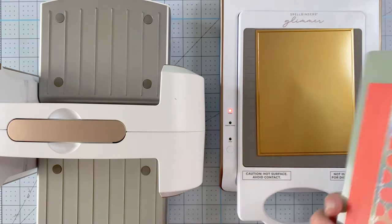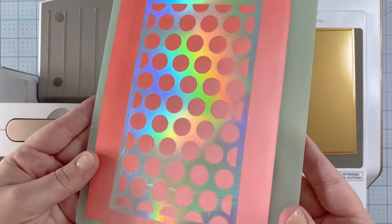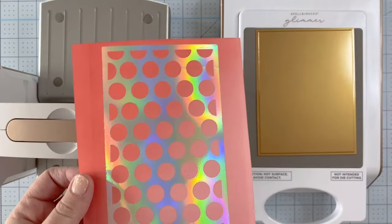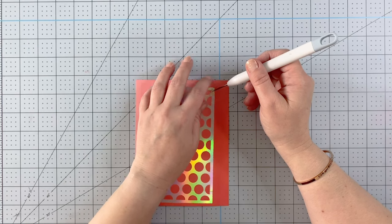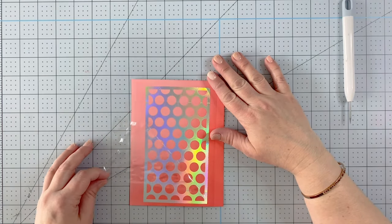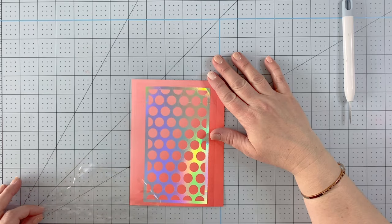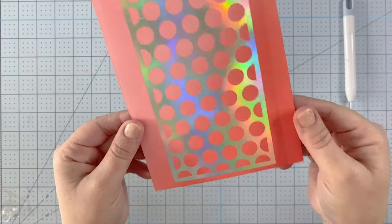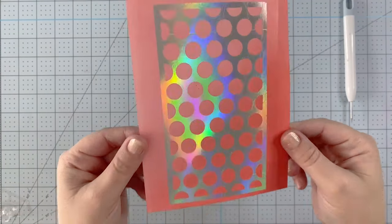It really opens up a lot of different possibilities for using the glimmer and I really like it. You can see it's all adhered down now. It does leave a few little nicks because you're running it through twice - I tend to get a little bit of a line - but it's really not noticeable, especially once you have all your elements on the card. Make sure once you're done that you peel off the top plastic coating.